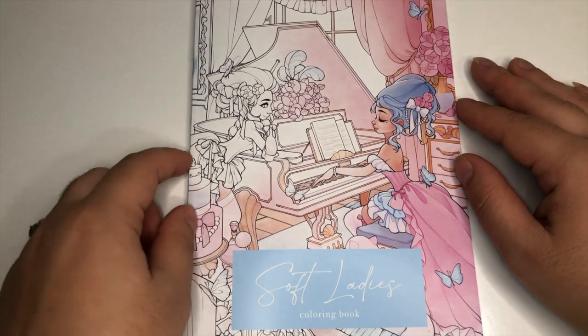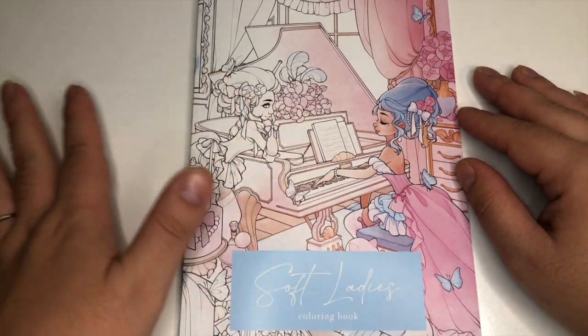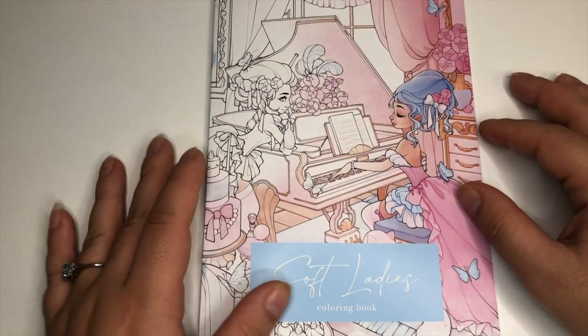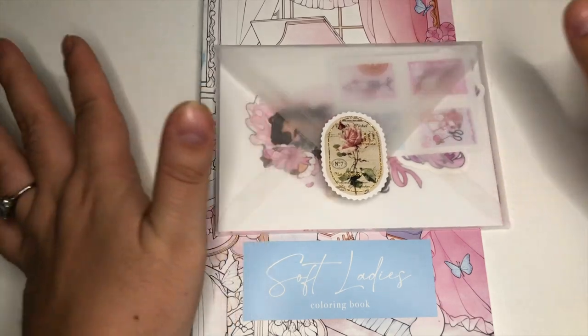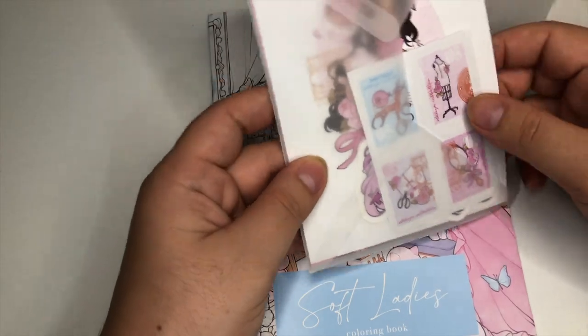She does also have another coloring book of mermaids, so if you're a mermaid fan maybe check that one out as well. Again I will link her Etsy down below. Then maybe we can move on to all the lovely extras that she included — first of all, I love a clear envelope.